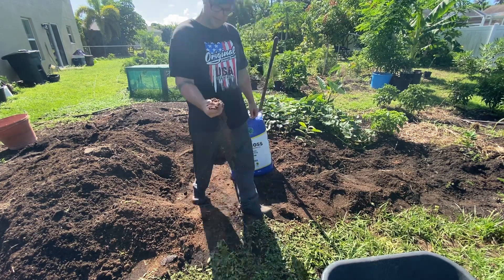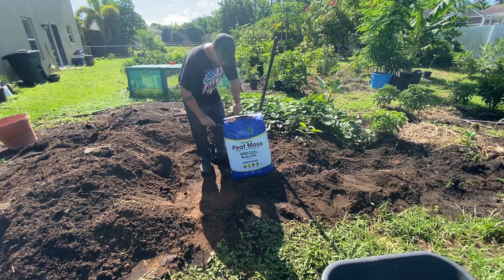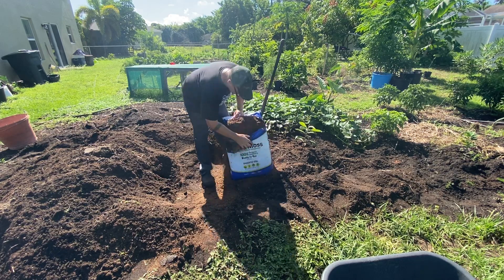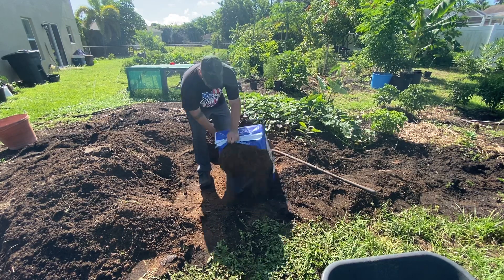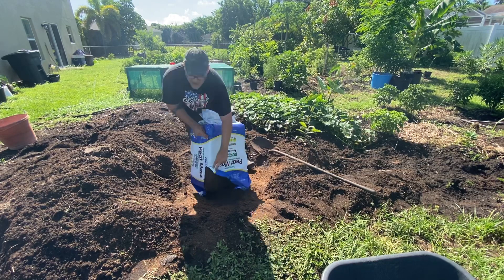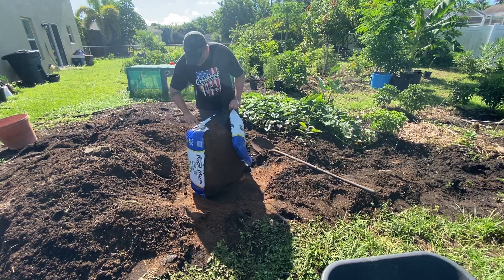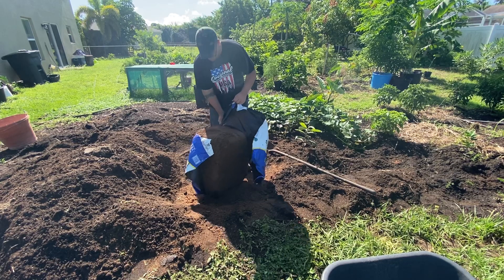It almost feels like broken up cork — really soft and fluffy. This is two cubic feet and it's all for $11 at Lowe's. This is going to make our soil more aerated so it breathes better. You can do it with a shovel if you've got compost outside, or you can work it directly into your soil.